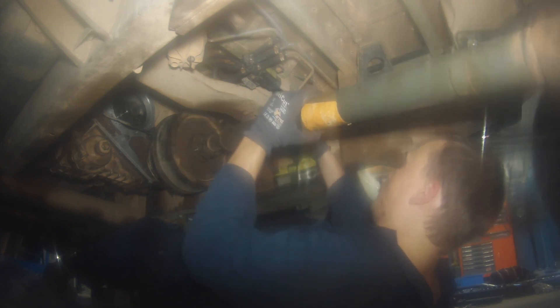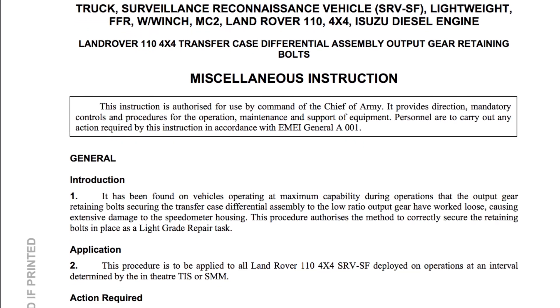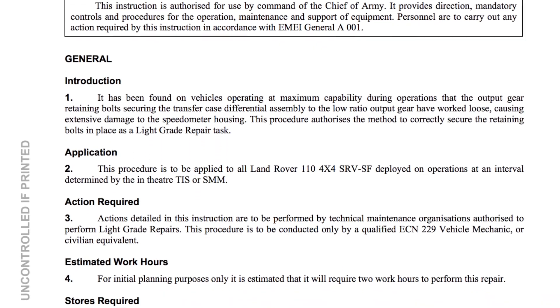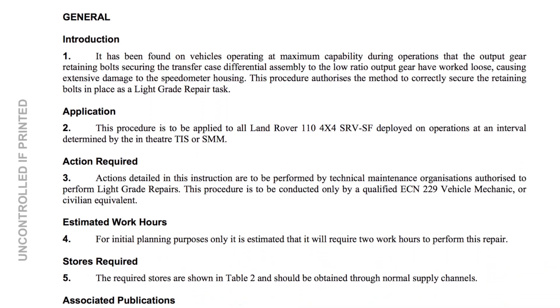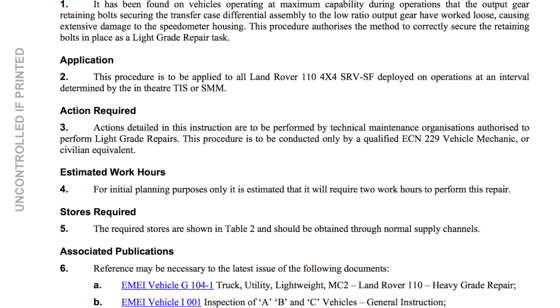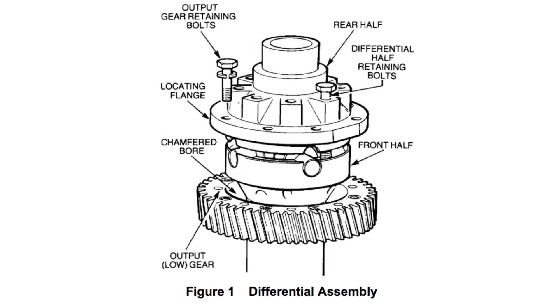Just to recap: if you own a Land Rover with an LT95 transmission, I recommend you Loctite the low range gear onto the centre differential housing. I will drop a link with a work instruction that details this procedure, but while you're in there it's also recommended to Loctite the bolts holding the differential halves together.